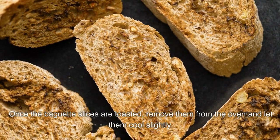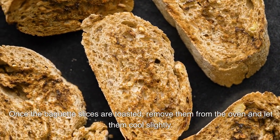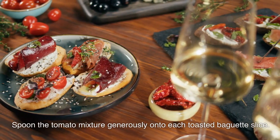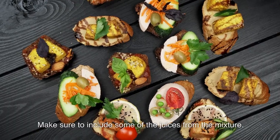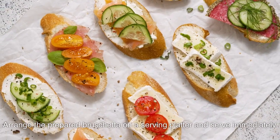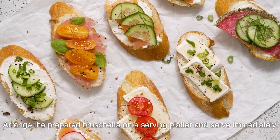Once the baguette slices are toasted, remove them from the oven and let them cool slightly. Spoon the tomato mixture generously onto each toasted baguette slice, making sure to include some of the juices from the mixture. Arrange the prepared bruschetta on a serving platter and serve immediately.